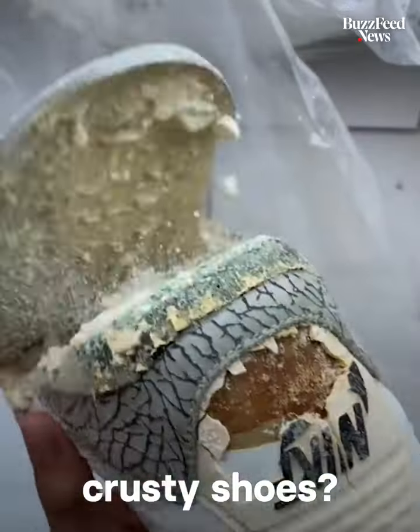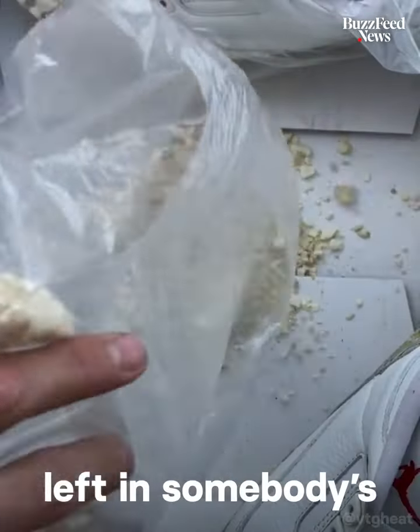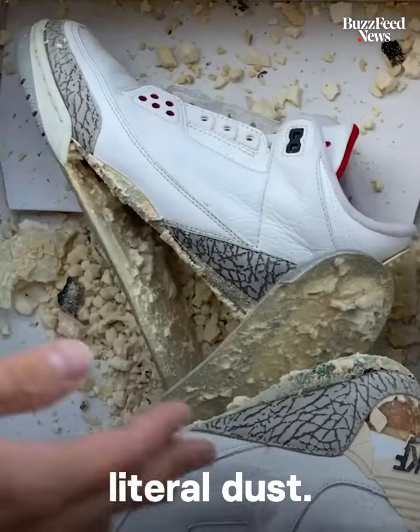You may be thinking, why did I buy these crusty shoes? They were most likely forgotten about, left in somebody's attic, and the polyurethane parts turned to literal dust.